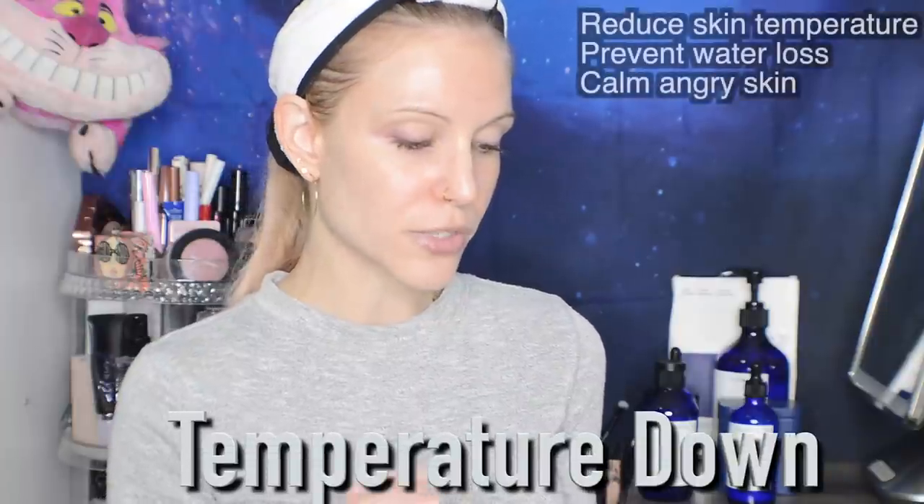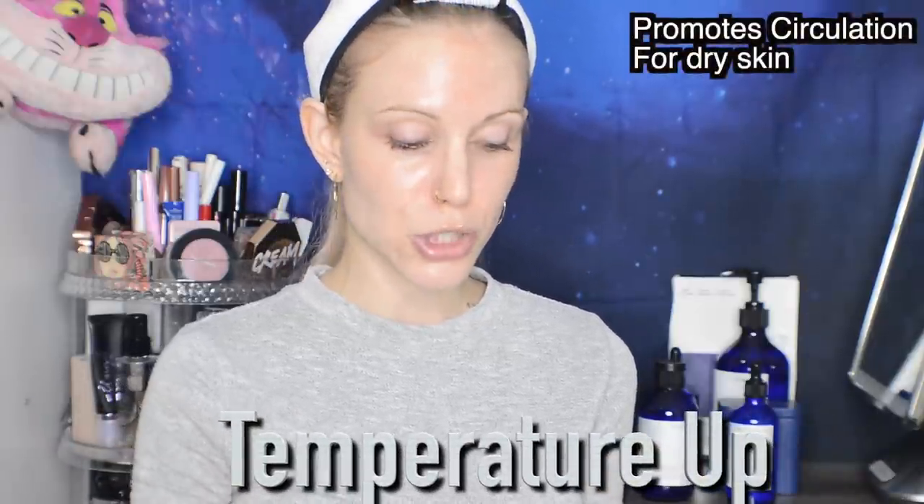They have both a temperature down line and a temperature up line, based on the principles of Chinese medicine. The temperature down line is supposed to reduce skin temperature to prevent water loss and calm angry skin, so that line is for oily and sensitive skin types. The temperature up line promotes circulation and therefore is the line for dry skin. I bought pretty much the entire moisture line — I assumed moisture serum and moisture cream sounded like dry skin products, but actually the moisture serum is the temperature up line for dry skin, and the moisture cream is the temperature down line for oily skin. You can figure out which line you're looking at by the key ingredient: the temperature down line contains Coptis japonica, whereas the temperature up line contains milk vetch.